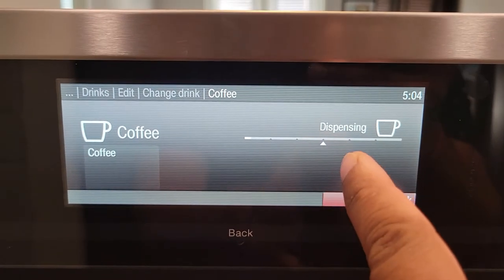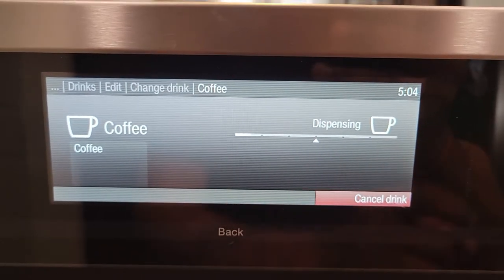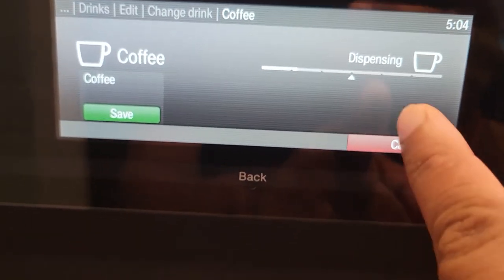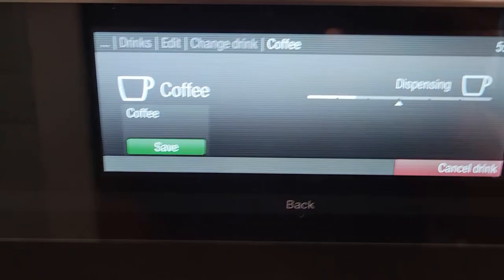Right now it's just set to half. If you leave it, it will go all the way to the end and save as default — that will lock in your setting. You can see the Save button pop up, so if you're happy with that amount right there, just hit Save and you're good.